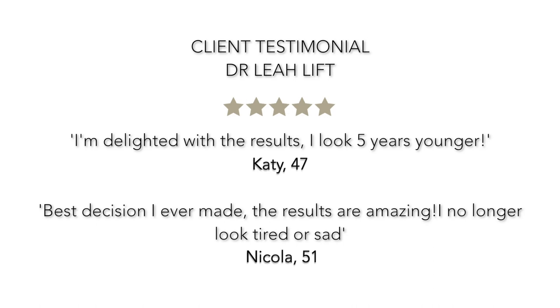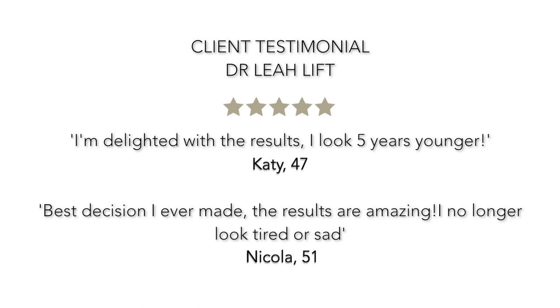As you can see from the amazing before and after results of our clients, this treatment really is the future of aesthetic medicine. If you would like to book a consultation where we will be able to assess your suitability for a Dr. Leah Lift, please contact us via our website or the telephone number provided. I would be delighted to see you at the Dr. Leah clinic soon.